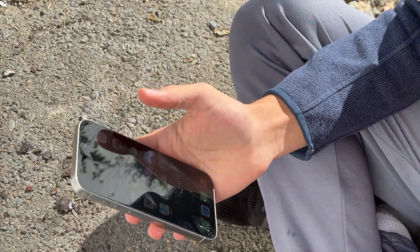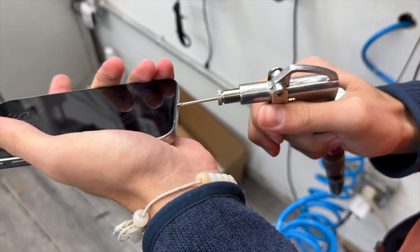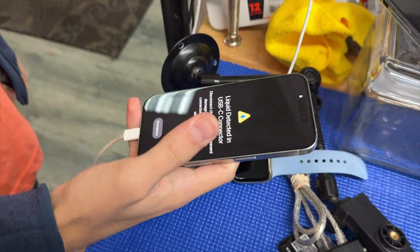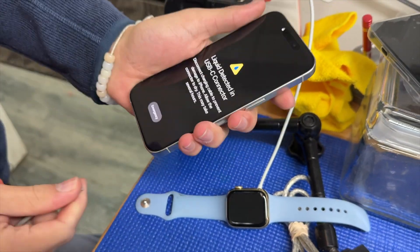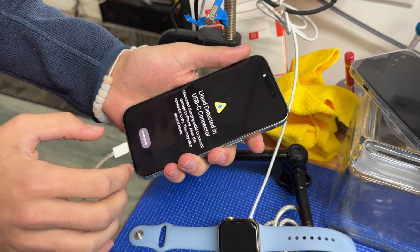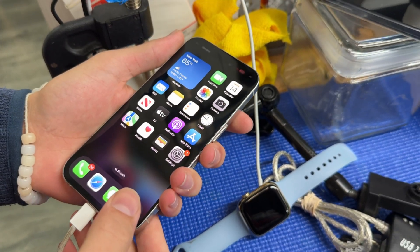We're gonna try and charge it, we'll be back. Okay, let's see if it charges. Look at this — it's telling me liquid detected. I think if you plug it in again... I thought there was an emergency override option; there used to be. Maybe they changed that with iOS 18.